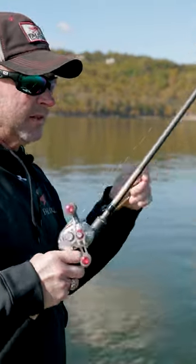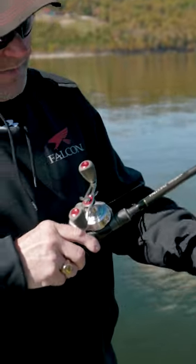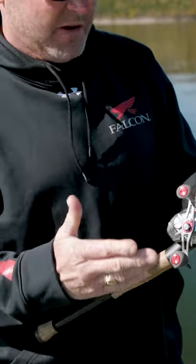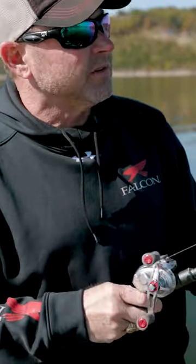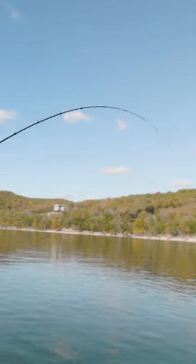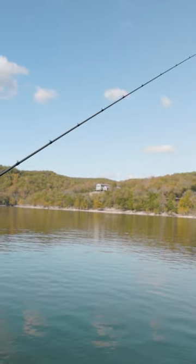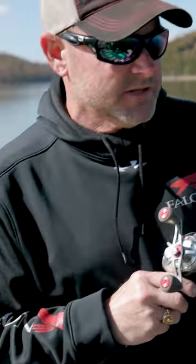When looking for a rod to throw a jig or a hard head, this is my hard head rod. Anytime I'm throwing lighter line, I'm going to use the 5172. If you look at it, it's got a lot of tip but also a lot of backbone — it's like an 80/20 or 70/30 bend. So for lighter line applications, I want that 5172.